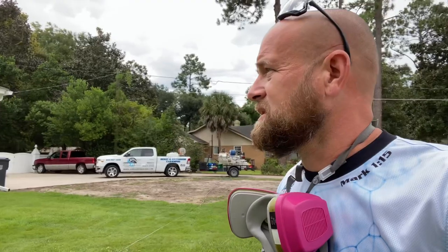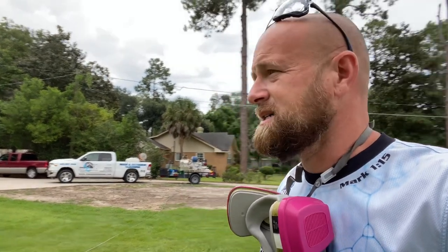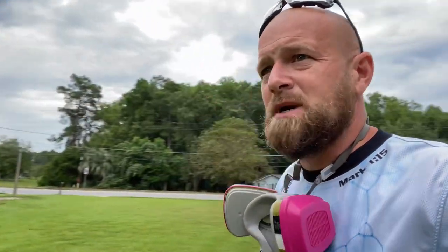We're going to get done here and shoot on to the next one. A little quick video, guys — I hope you like it. Let me know what you think in the comments below. God bless.